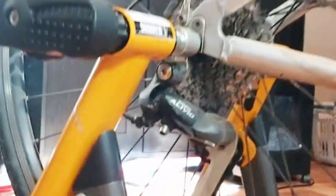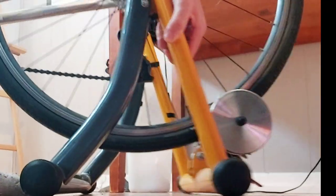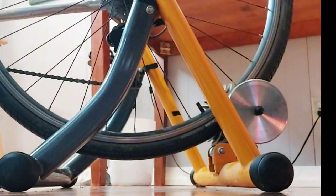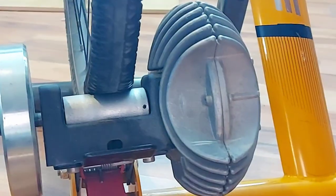The first thing I noticed right away is how sturdy and easy it was to just pop in the bike. It takes literally 30 seconds. It fits any bike wheel from 26 inches to 29 inches and takes up to 330 pounds.